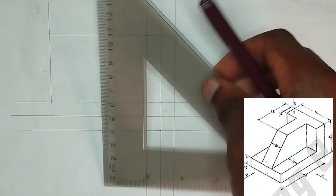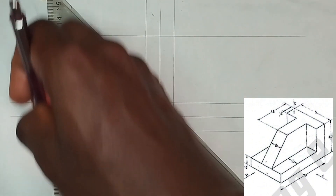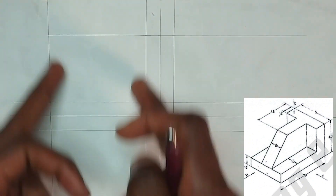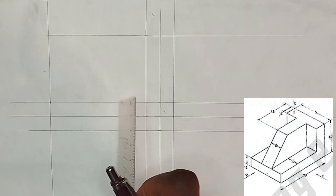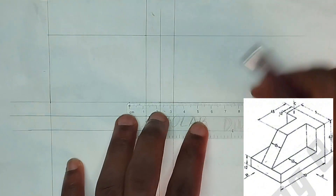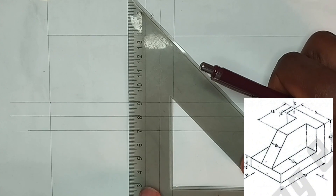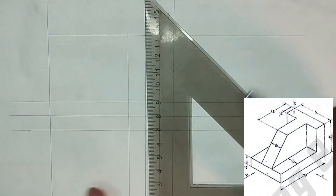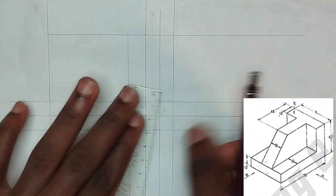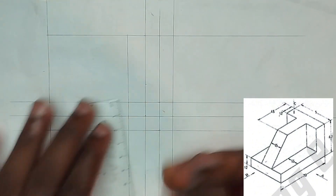Now we are going to be picking our points inside this box that we have drawn. As we can see, first of all we can see 12 millimeters from this edge, so we pick our 12 millimeters and draw a straight line like this. Upward, and we can also see 12 millimeters from here also, so we draw this like this also.